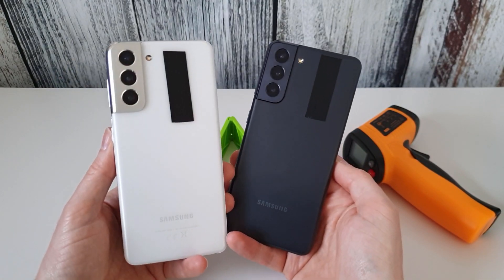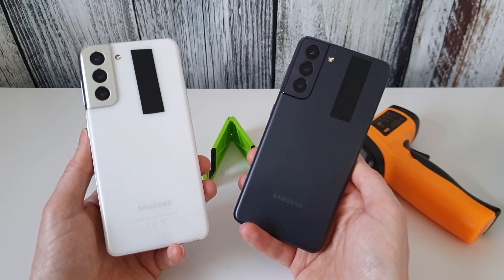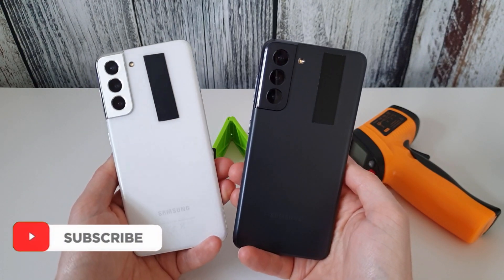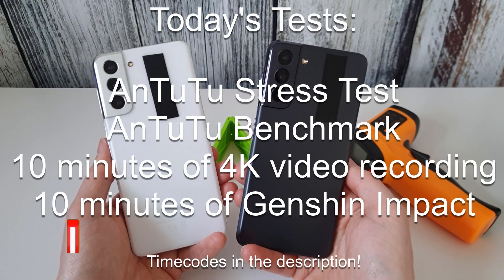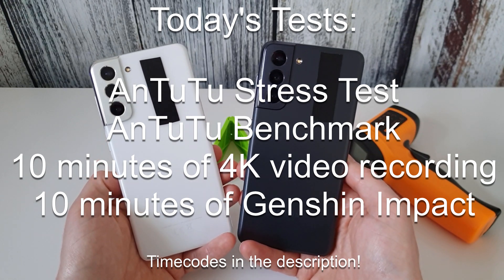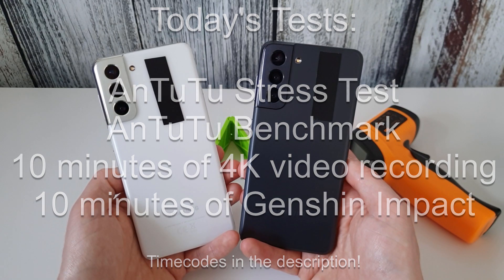Hi, it's John from Android Addicts, and today I'm doing a thermal comparison test between the Exynos Galaxy S21 and the Snapdragon S21. I wanted to check which of these two phones heats up the most whilst doing certain tasks. I'm going to run through an Antutu stress test, a standard Antutu benchmark, 10 minutes of 4K 30fps video recording on the main sensor, and then 10 minutes of Genshin Impact.